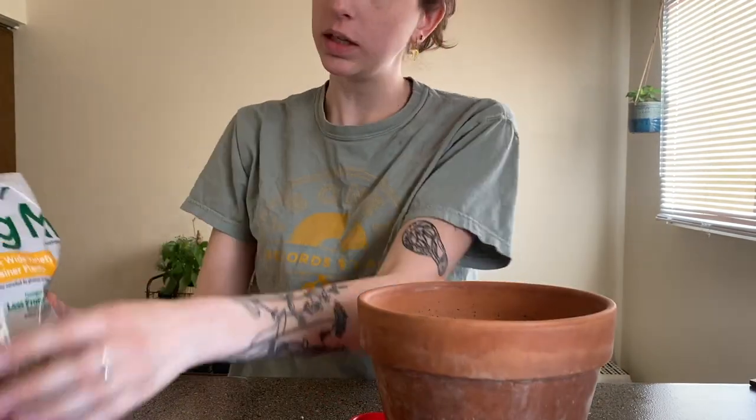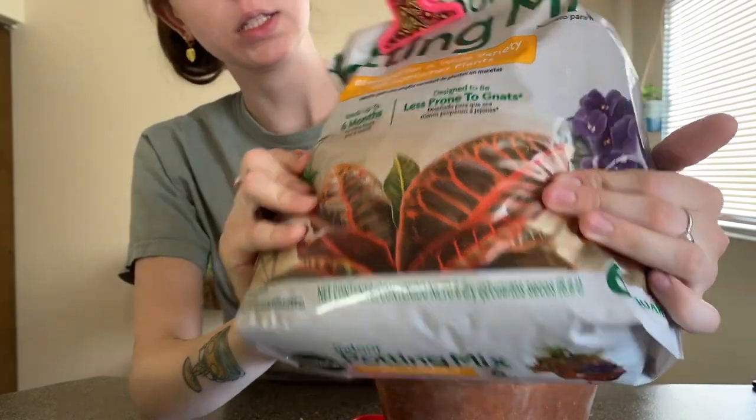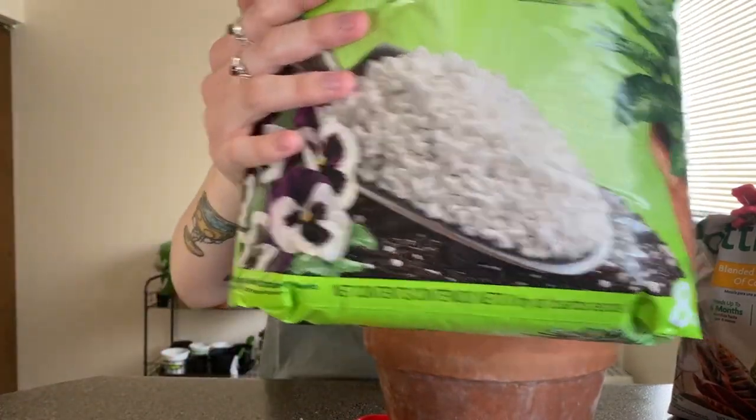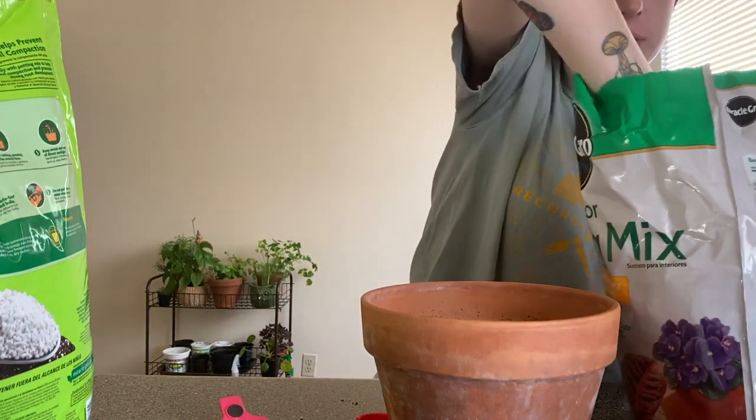The first thing I'm going to do is put a good layer of soil down in my pot. What I'll be using is Miracle-Gro potting mix — the indoor one, since this will be indoors — and then I mix it with some perlite. I know this angle is going to be ugly but we're just going to get through it together.